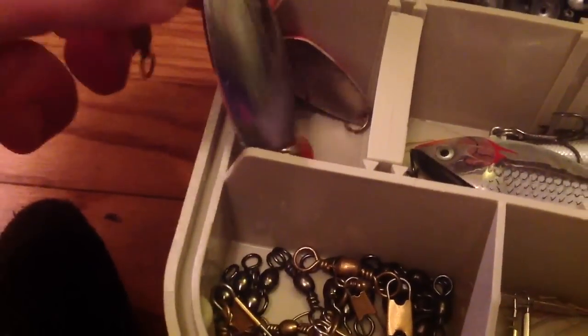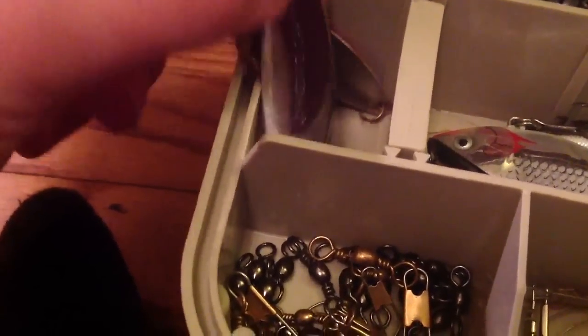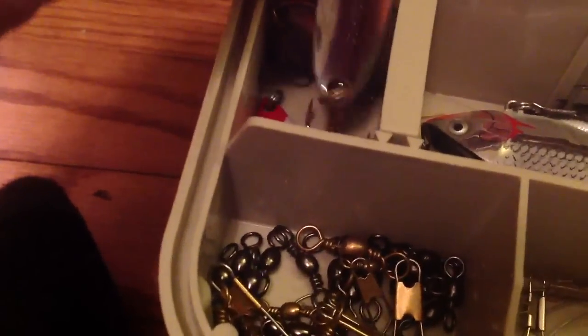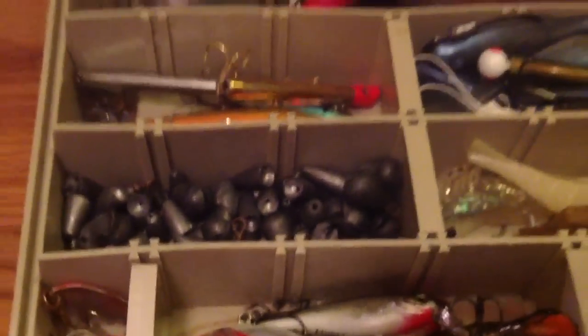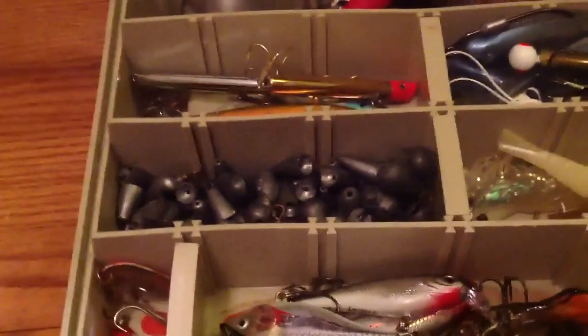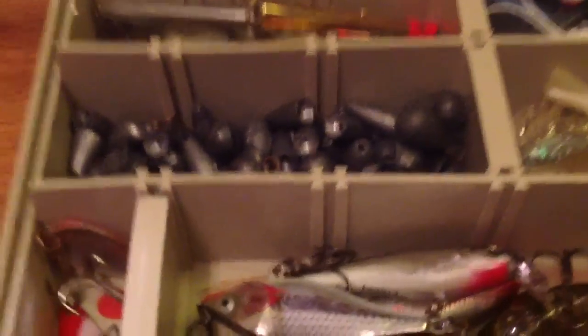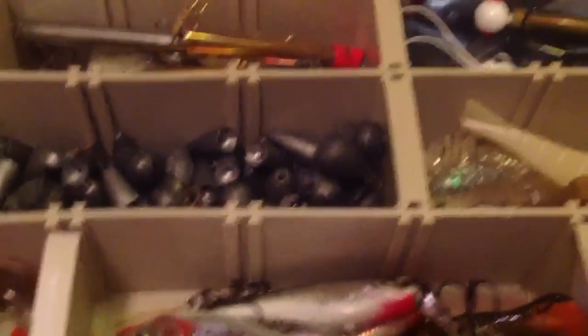Here are some of my spoons — I can't really read the name on it but this one's pretty good. I haven't really caught anything on it but I've used it a few times and gotten a few hits. Here's my giant container of weights — I lose a lot of weights, but I'm planning on getting more because some of them are freshwater.